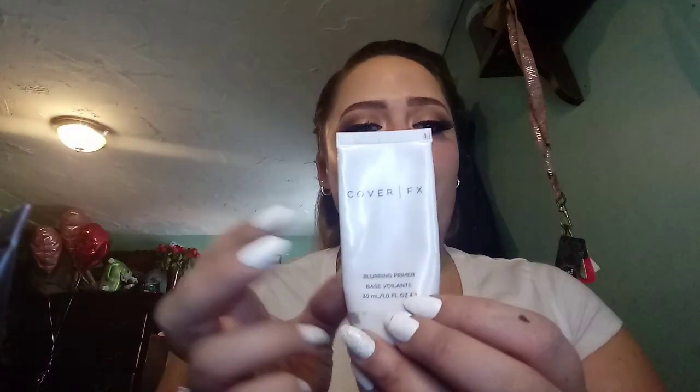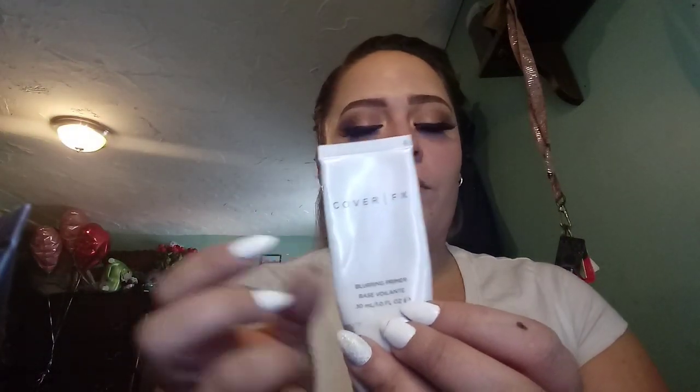I live by this product every day — I use it every day. Even though I'm doing this Morphe review, I am going to use my Cover FX Blurring Primer. I love this. It's a blurring primer that instantly minimizes the appearance of pores and fine lines to make a super smooth, flawless, airbrushed look. I've had this since I got my BoxyCharm — I believe it was either the July or August BoxyCharm.